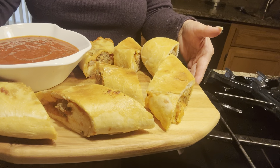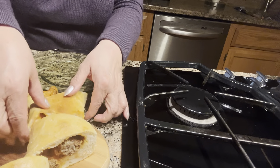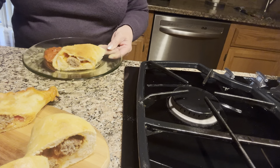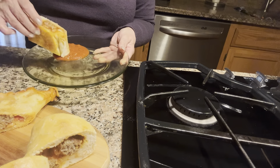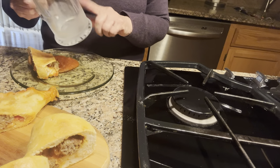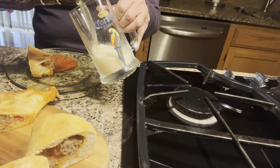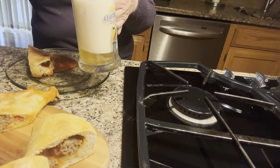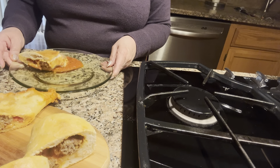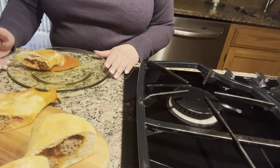There you have it — stuffed bread with sausage meatballs and marinara sauce. Let's taste it! Oh my god, it's just so good. To serve with this we like to put beer mugs in the freezer and then serve the beer, and I'm going to add a slice of orange. This is so easy and inexpensive — try it. I know your family is going to love it. You can feed a lot of people with this. Thank you for watching and have a wonderful day!